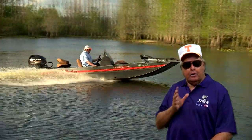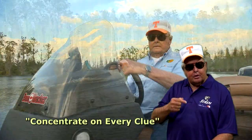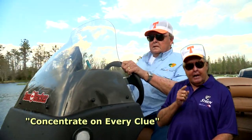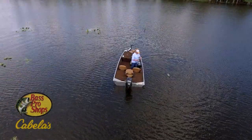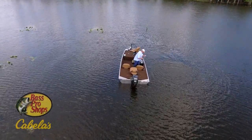Hello everybody. I want to tell you about a show on Bill Dance Outdoors called 'Concentrate on Every Clue.' And indeed, you often have to put together pieces of information to catch fish. Sometimes you really do have to be a bit of a detective to figure fish out.